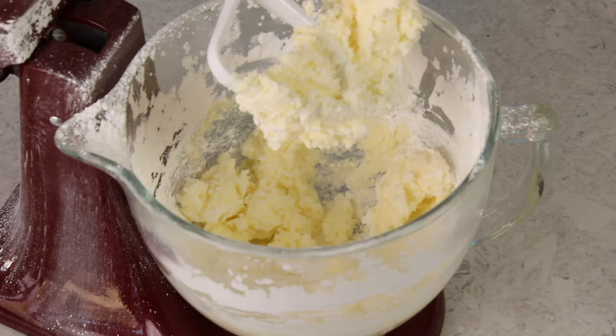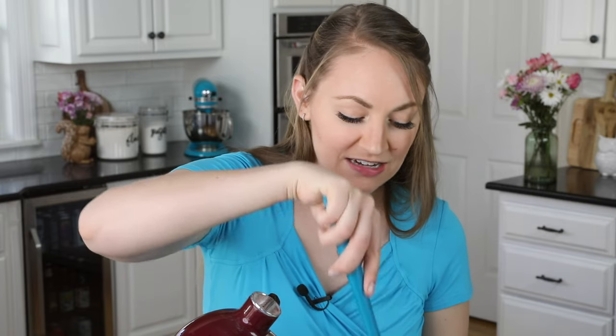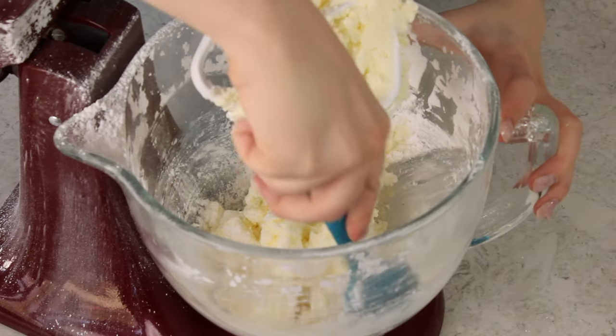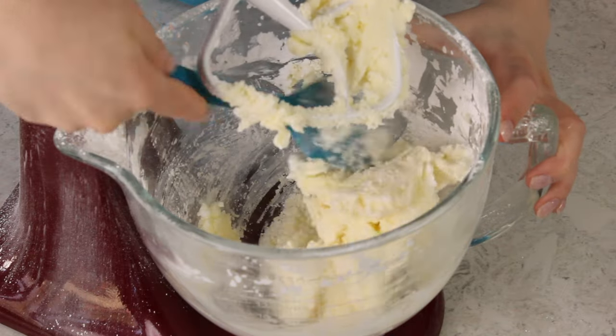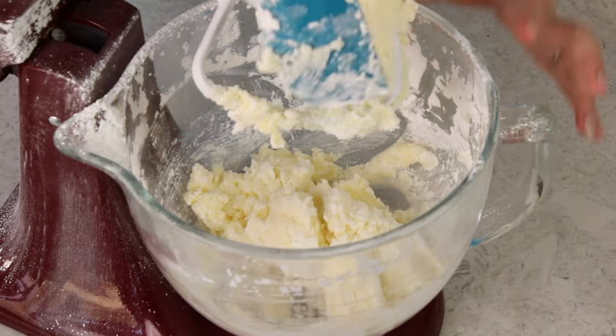We have mostly combined our frosting at this point without sending sugar all over the kitchen. As you can see, not all of the powdered sugar has been fully combined — we could keep mixing until it is, but it's not critical here. I'm just going to scrape the sides and bottom of the bowl, and then add our two remaining ingredients, which are liquid and will help everything combine really nicely.